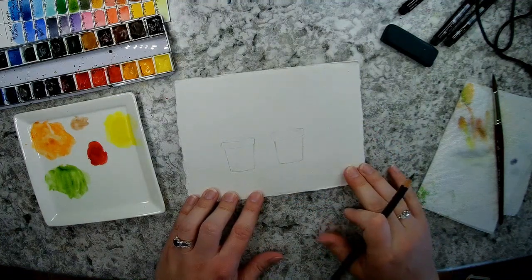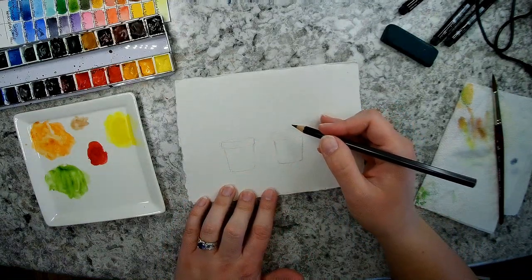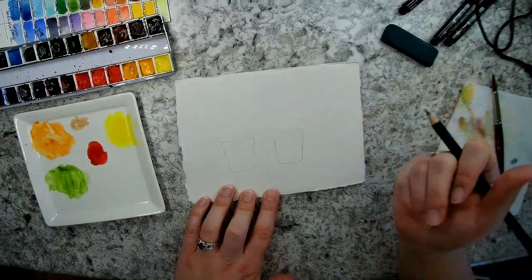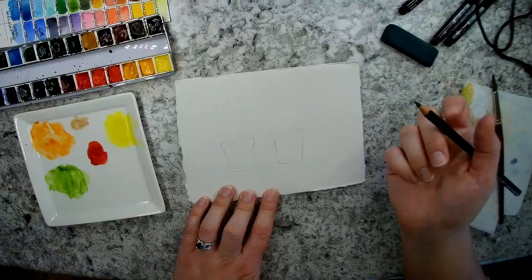I think I'll do a succulent in this one and a little cactus here. I did see a reference photo I'm basing this off of that I found on Pinterest — it's just a photograph of somebody who had made these flower pots.